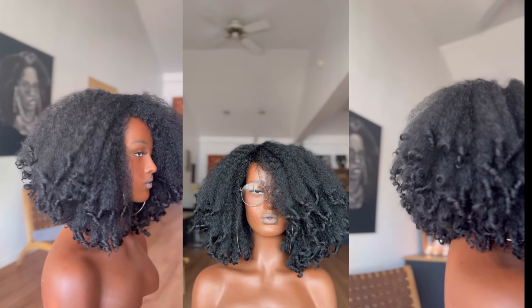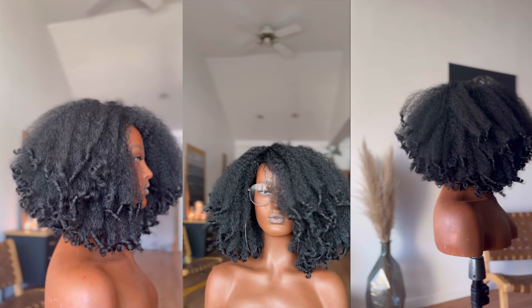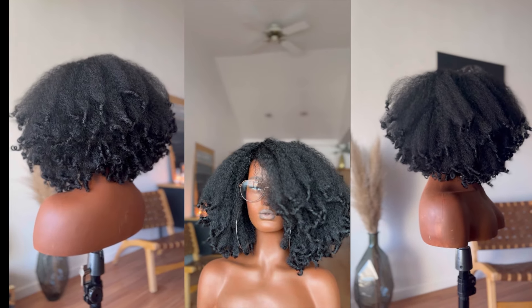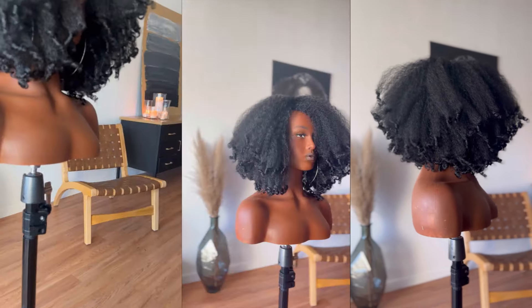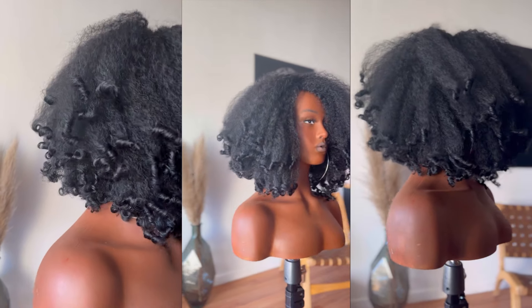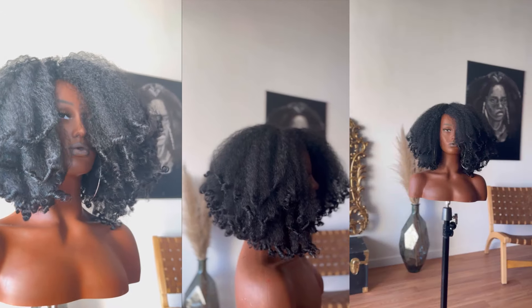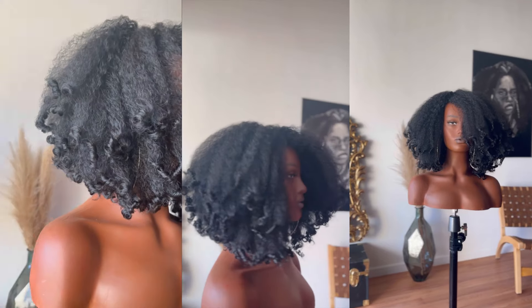Wanted to let you know about something that's brand new — it is the Kinky Soft HD Bob. She is high density, she is bouncy, curly, kinky, and soft, with the most beautiful exaggerated bob cut.